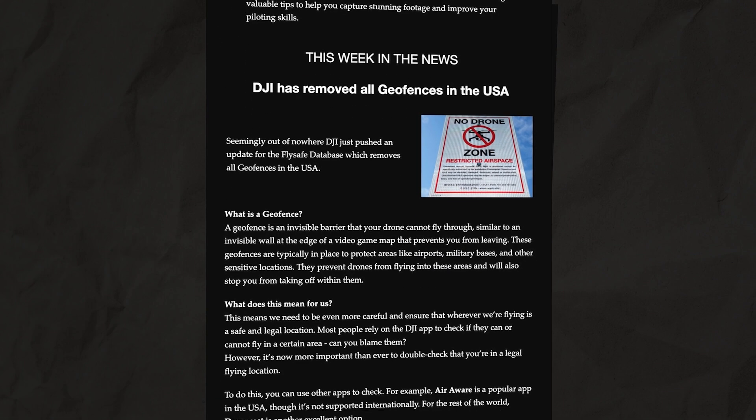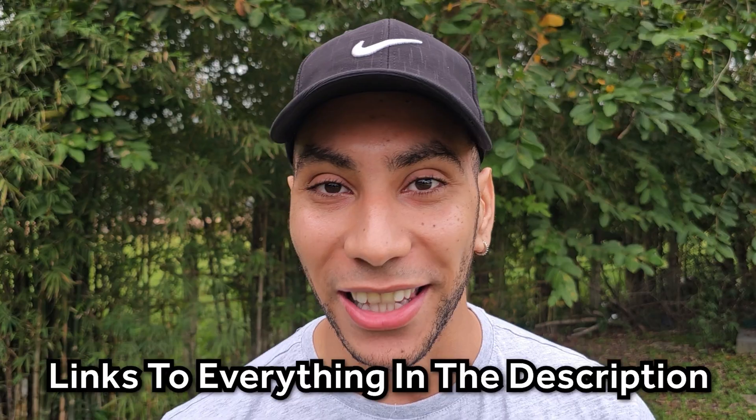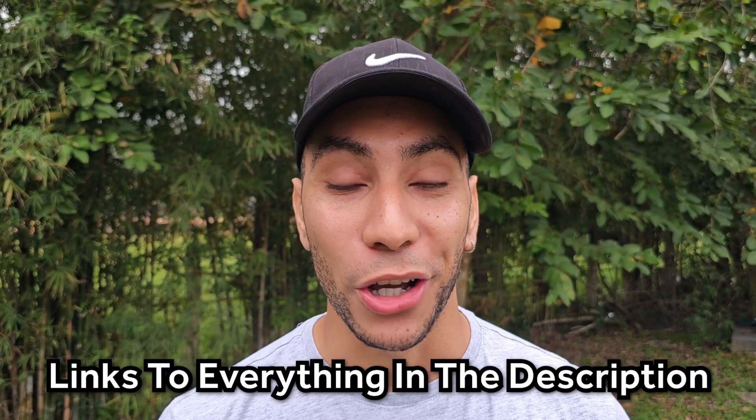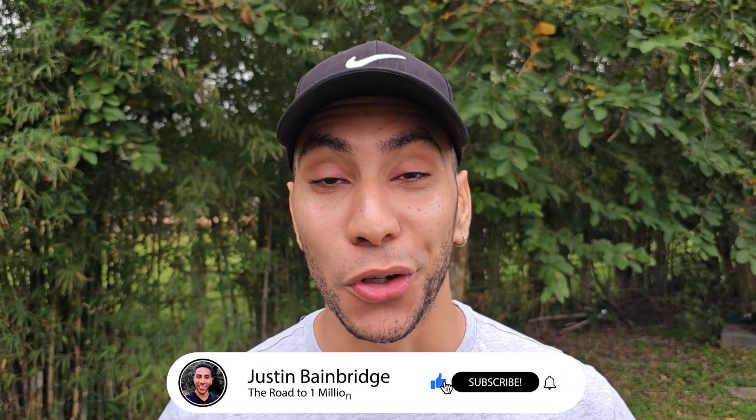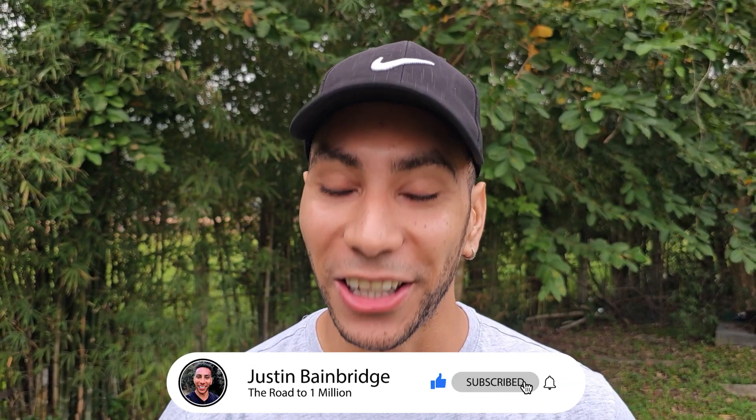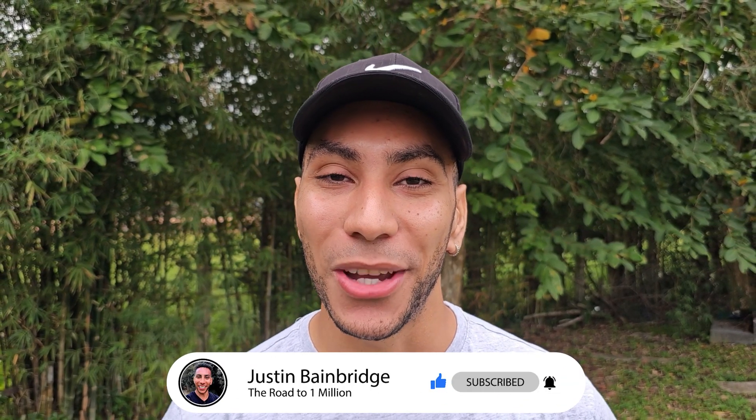I've also started a weekly newsletter giving you the latest drone news, hot tips, and discounts — you can find all of that linked in the video description below. While you're down there, hit that subscribe button for more videos like this, and you should go and check out this video next. Thank you so much for watching and I'll see you in the next one.